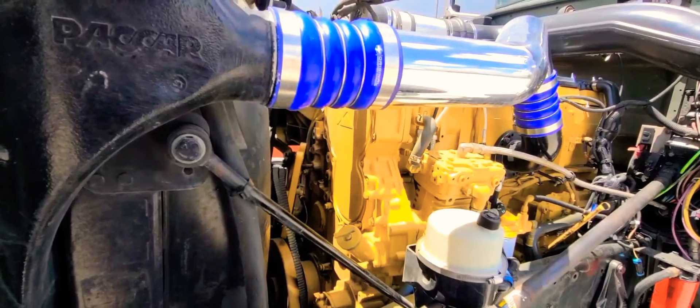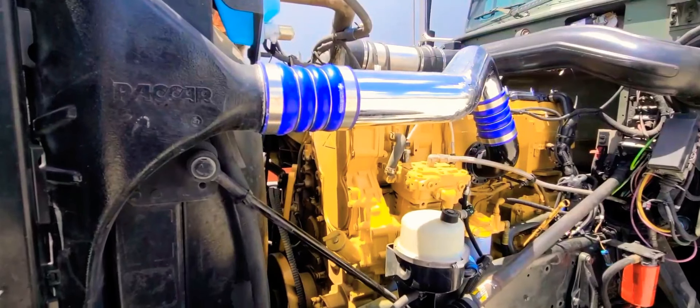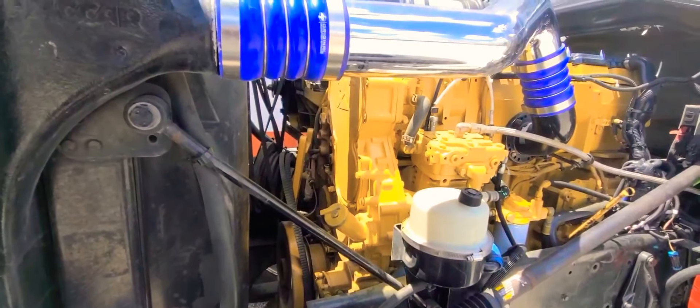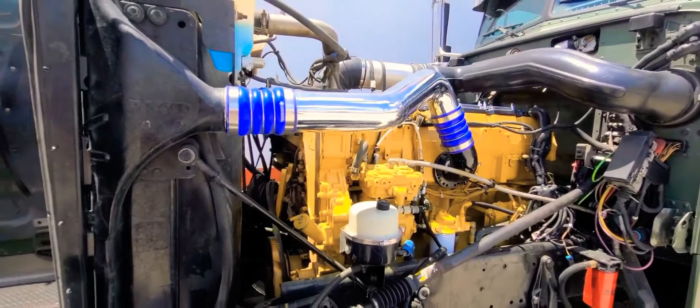That one is not leaking. I know that I did add Teflon on that one as well when I did the job — that one's not leaking if you guys can see it. I'm still debating if I should do it or not. To be honest, I think I am going to do it, but I'm still debating because if it's not leaking I don't think I should touch it. We'll see what I come up with.